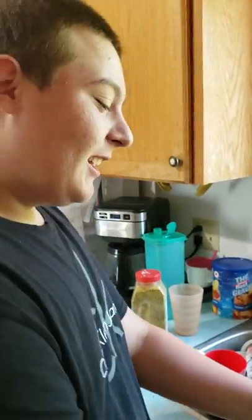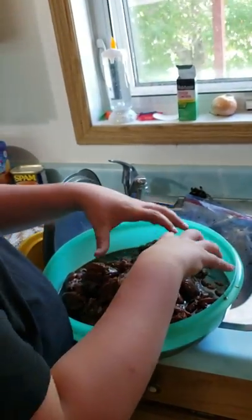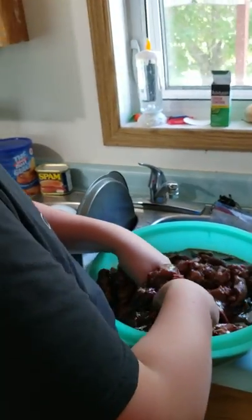I found a big Tupperware bowl — sponsored by Tupperware, I wish. So you put it in the bowl. We've got the jerky, and now what we're gonna do is take our hands and just nicely massage it.